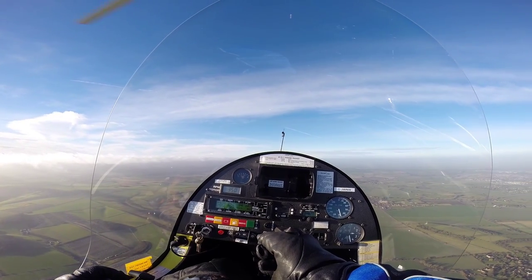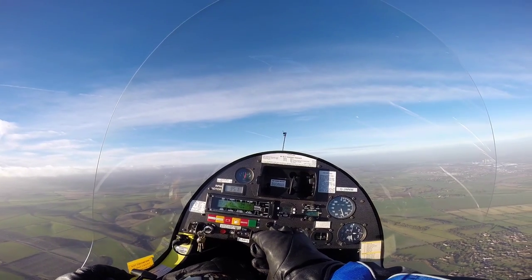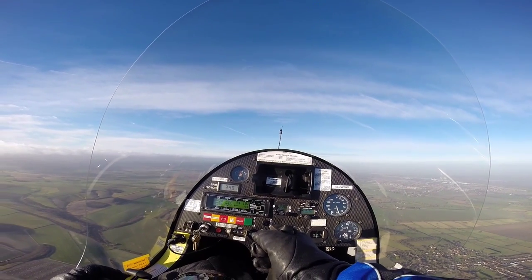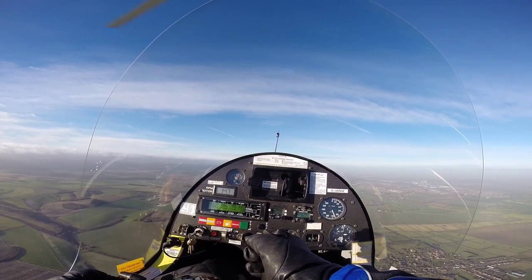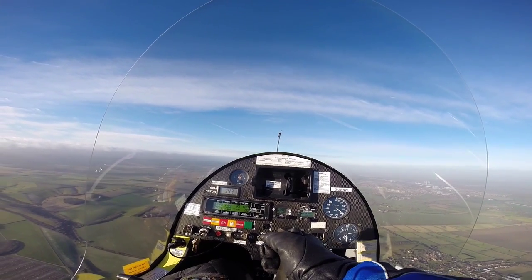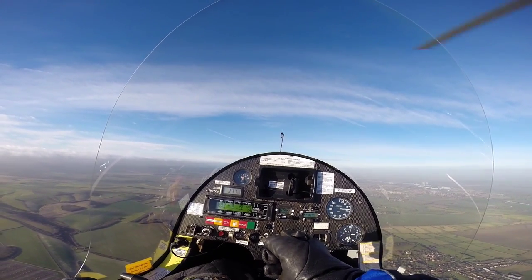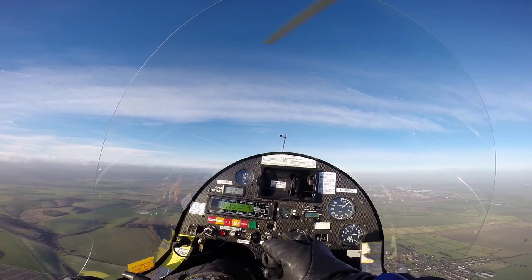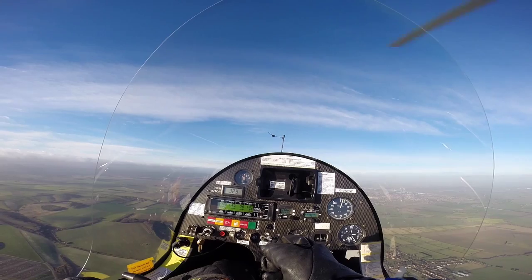That just leaves the zero airspeed descent. The process is: good look around, reduce power to about 3,000. Reducing power to 3,000. Looking at the horizon, maintaining our attitude. As the speed comes down, adopt the attitude which will maintain just zero airspeed.